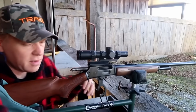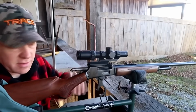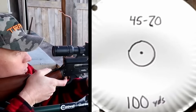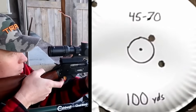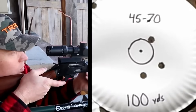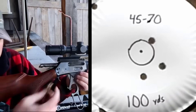I can put them in the same hole with this rig. Here's a three-shot group at 100 yards with the 300-grain Super X - see what we do. Not the best group, but good enough.